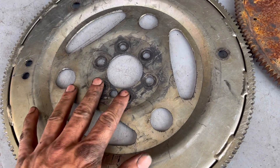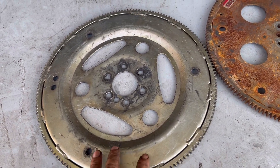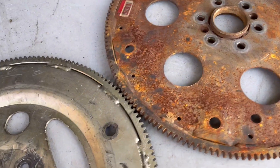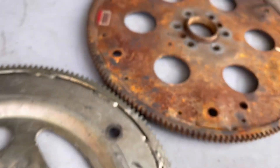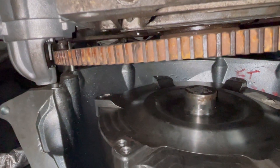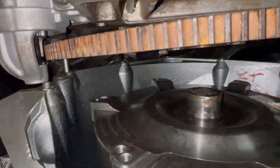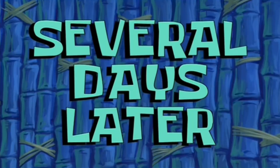I pulled the flex plate off and just laid it flat. This is the SFI flex plate from Summit — I'll throw the part number up. This is a factory six liter flex plate. Just laying them down flat, you can see it would be spaced out about an eighth of an inch. We're going to throw that on the motor and see if it lines up with the starter a little better. I threw the factory six liter flex plate in just to mock it up and I've got plenty of clearance — about a quarter inch.